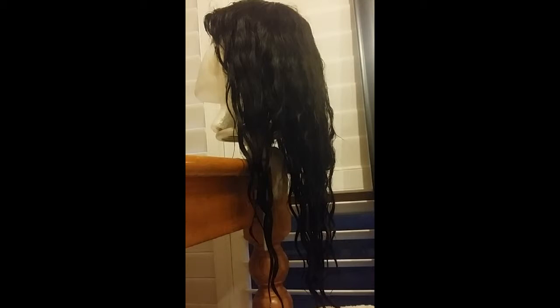Hey guys, Tameka here, Omaha Hair Extensions. I'm going to try out my new Gaitain Balayage kit today. I'm going to lighten my wig for fall and do a balayage on it. Here's what I'm using: